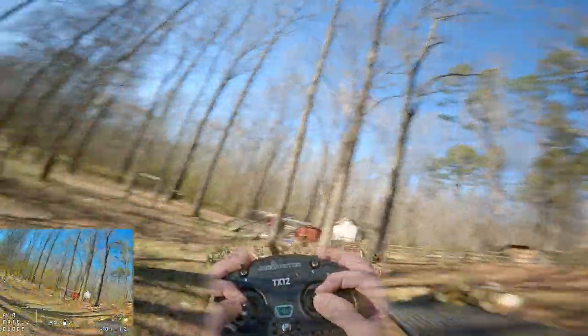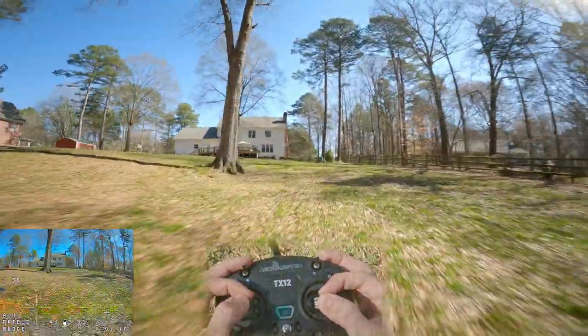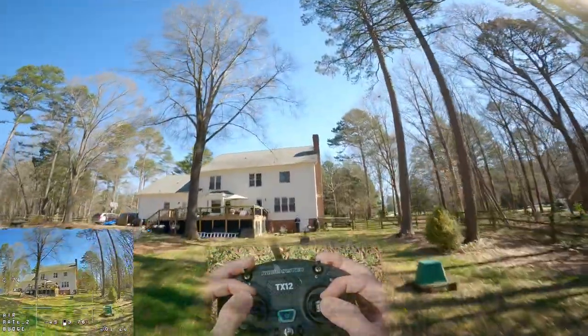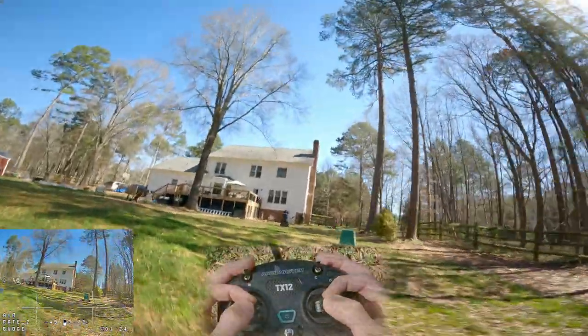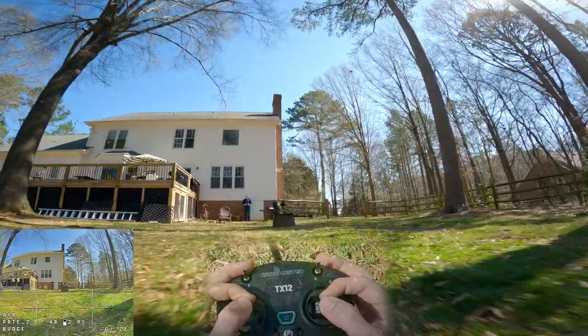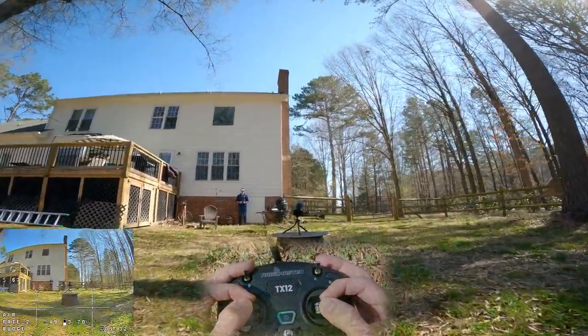Oh my gosh, that was like full throttle — there was nothing I could do if that didn't work. Oh my goodness. Yeah, definitely not a whole lot of excess power. Let's get a close-up here and see if we can get some slow-mo shots. I don't know if this is gonna work or not.